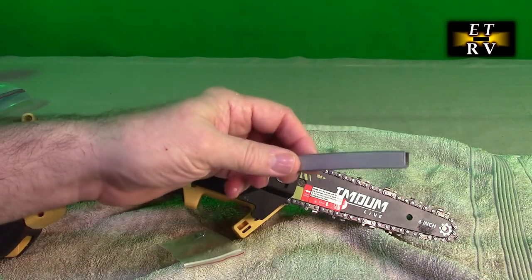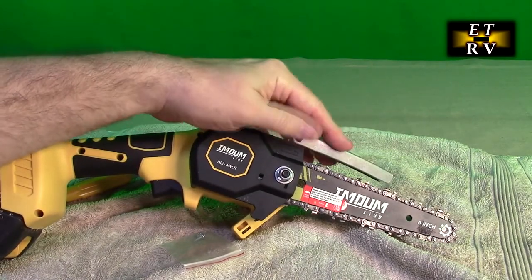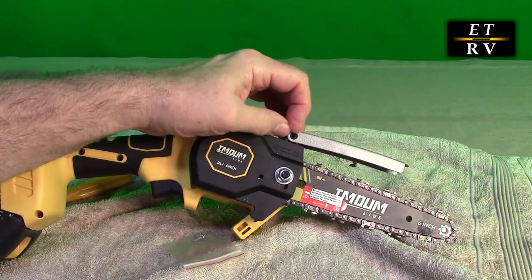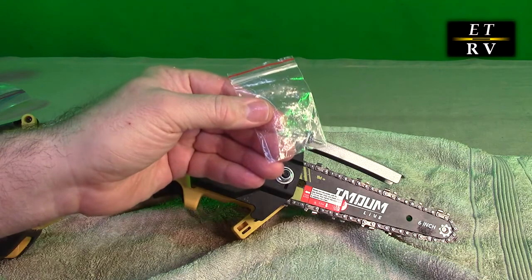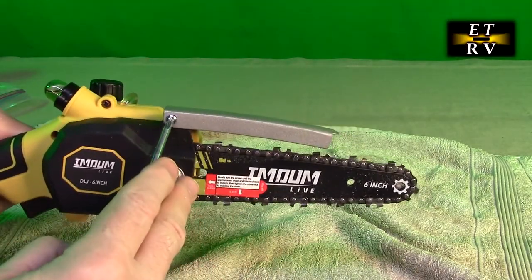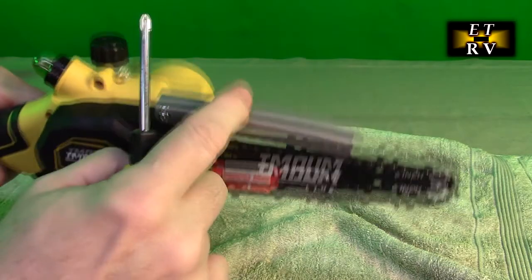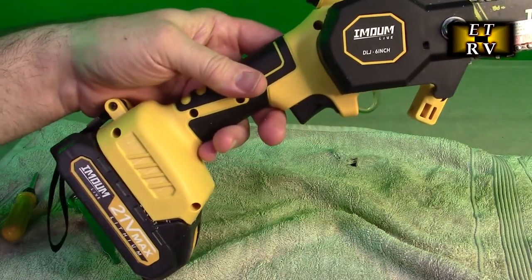Inside that package with all the extra goodies, there is a baffle — that's to protect your hand from accidentally sliding on top of the blade and cutting yourself. You can see it has a plastic circular piece, and there is where you're going to put one of the included screws to hold it in place. That's the reason they included the screwdriver — so that you could turn it to the right tension. The screwdriver is also for adjusting that Phillips head screw for the chain tension.